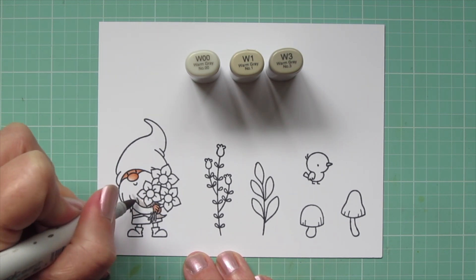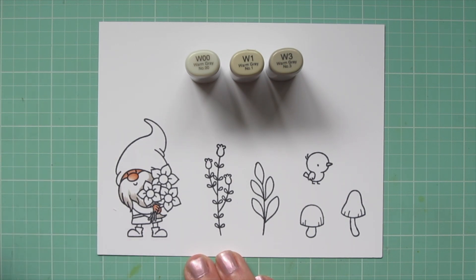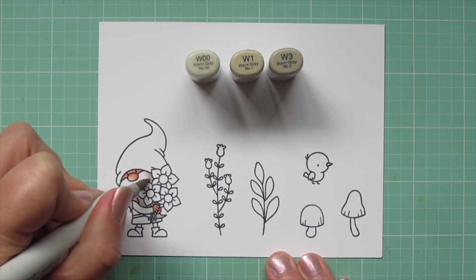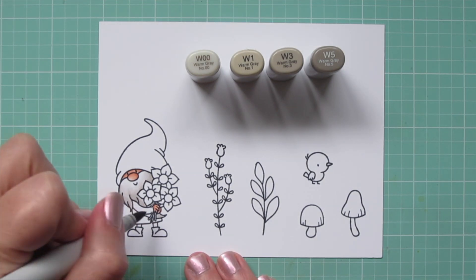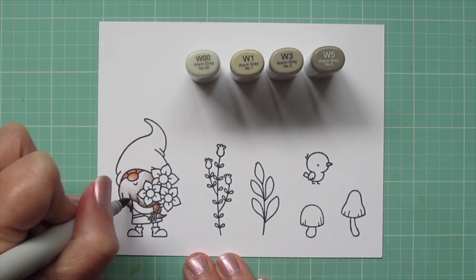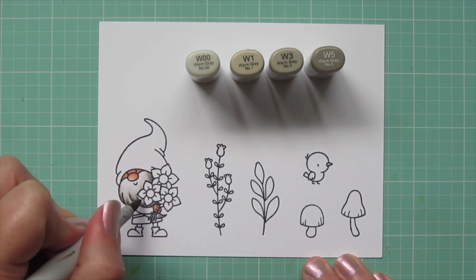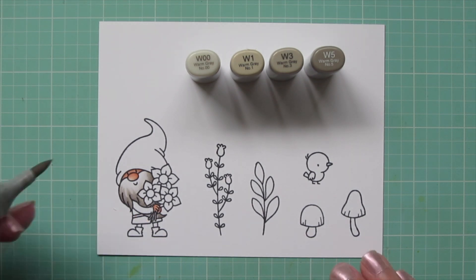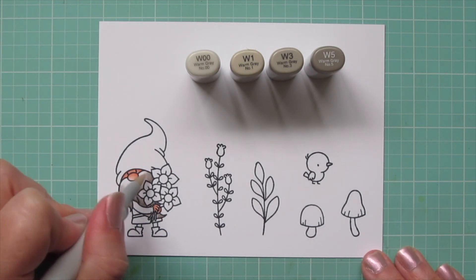I'm using W00, W1, and W3. I want this to actually look like it's gone a little gray, so I'm laying in a pretty thick shadow at the bottom with the W3 and then pulling that up toward his face with the W1, then softening that with the W00. I left a little white space but then decided to darken it up by bringing in the W5 — it was looking a bit like a dingy white beard and I definitely wanted it to read as gray. So I added in the W5 and went back over the remaining colors, saving that white space around his face so it looks nice and fluffy and like it's protruding out to catch more light.